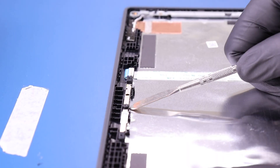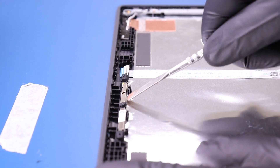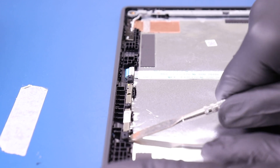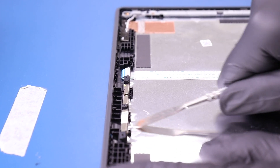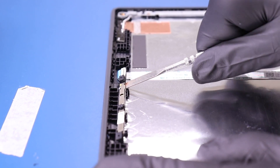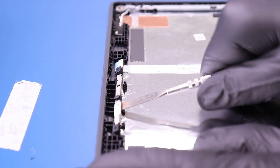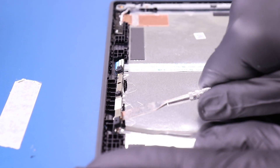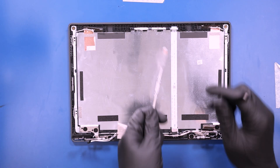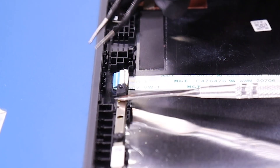Gently insert the spudger and pry the camera free from the adhesive underneath. Take care not to use too much force as the camera can easily bend or snap. Flip open the locking clip and unplug the camera from the cable.